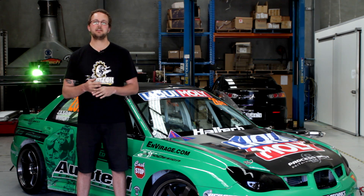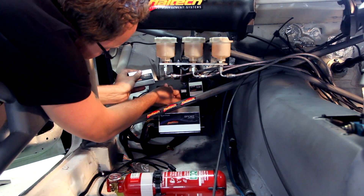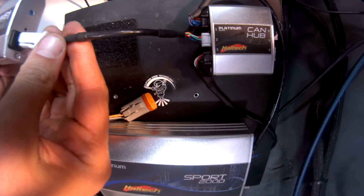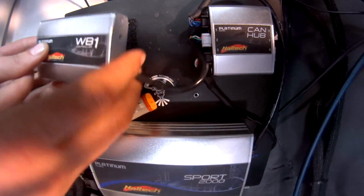If your car doesn't have any other CAN devices, like a dash, EGTs, or IO expanders, the wideband will plug directly into the 8-pin CAN port on the back of the ECU. This car has a dash and EGTs, so we'll be plugging the CAN wideband kit into the CAN hub.